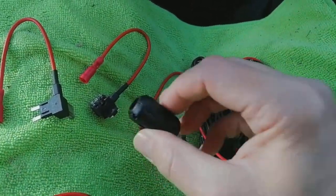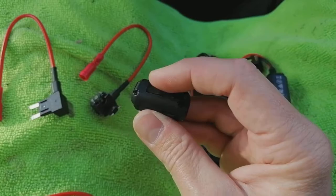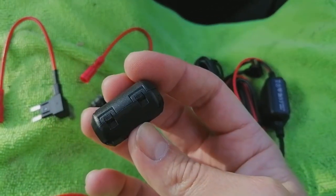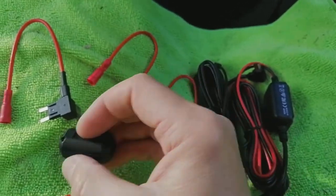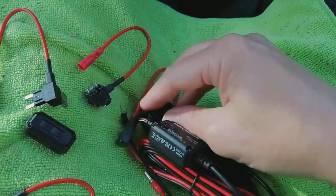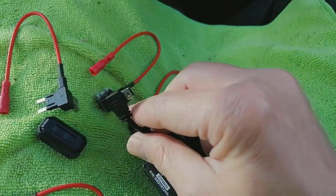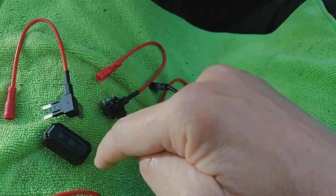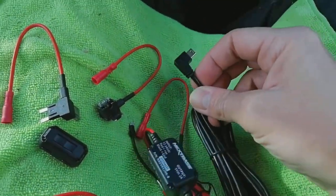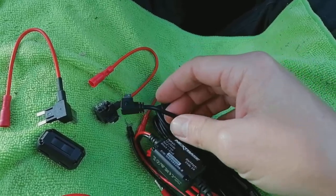What we're going to do now is grab this — it's a ferrite filter and it's to suppress DAB radio interference. It's on a hinge with little clips so you can clip it open. We're going to wrap the power cable around it near the camera — put it through, wrap it around the back, put it through again, and snap it shut. Then we're going to tuck the power cable up above the windscreen, above the headlining.